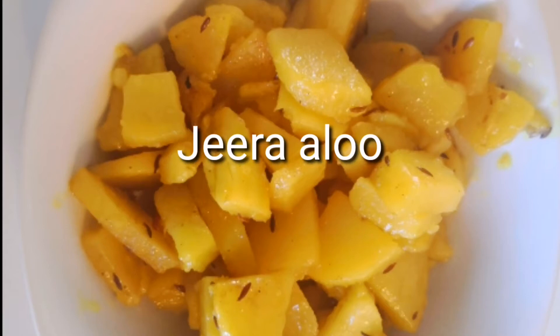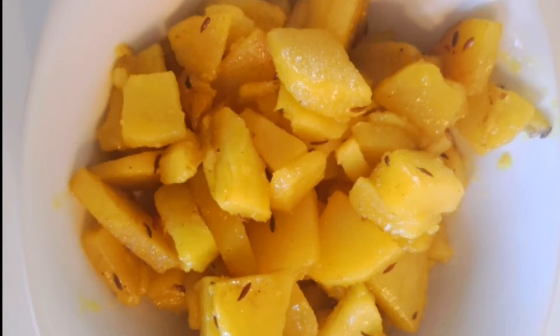Today I am going to tell you a recipe that is a favorite of almost every kid. Today we are going to learn how to make zeera aloo.